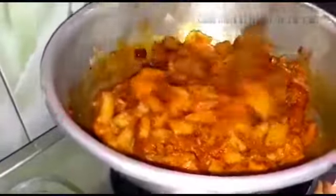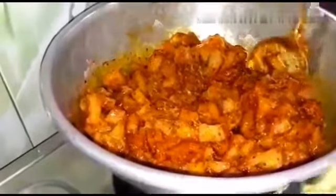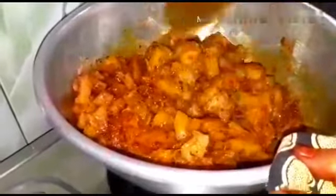Put the heat on a very nice color. You can put it in a bowl. You can store it in a few days, but you can store it in the water and store it in the bottle.